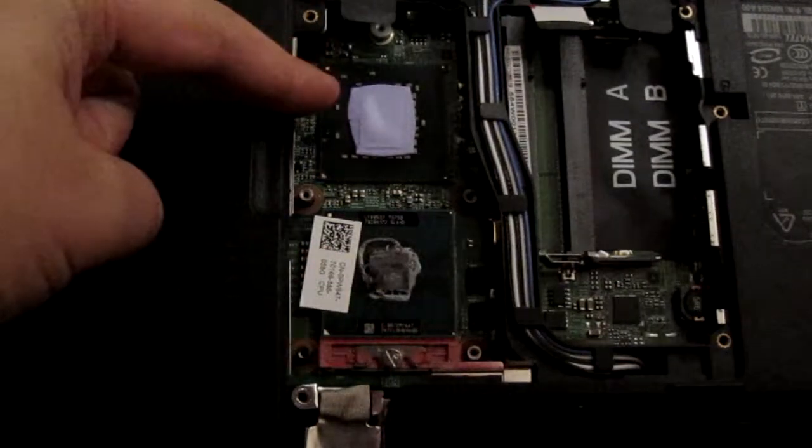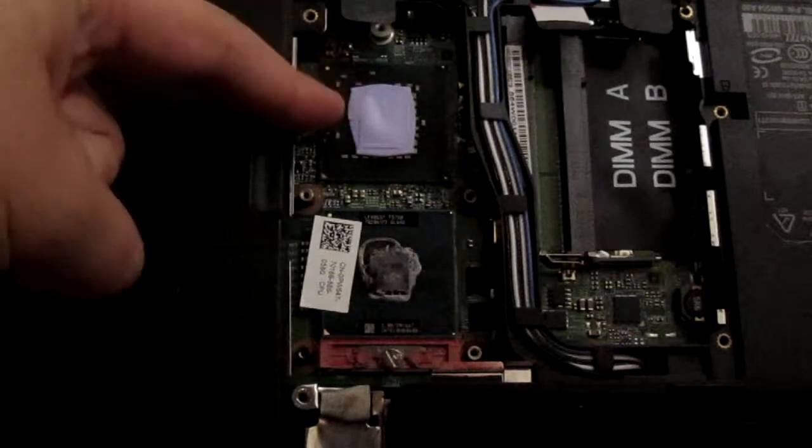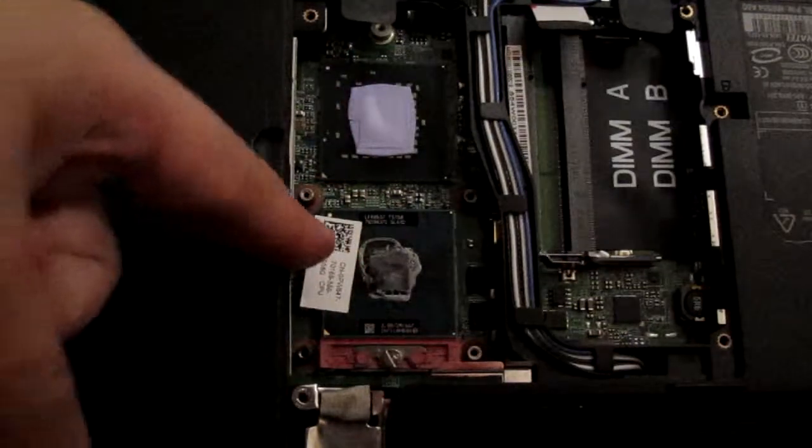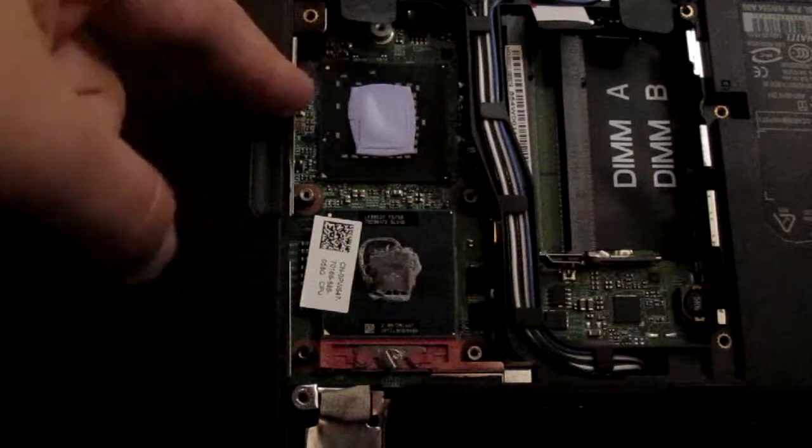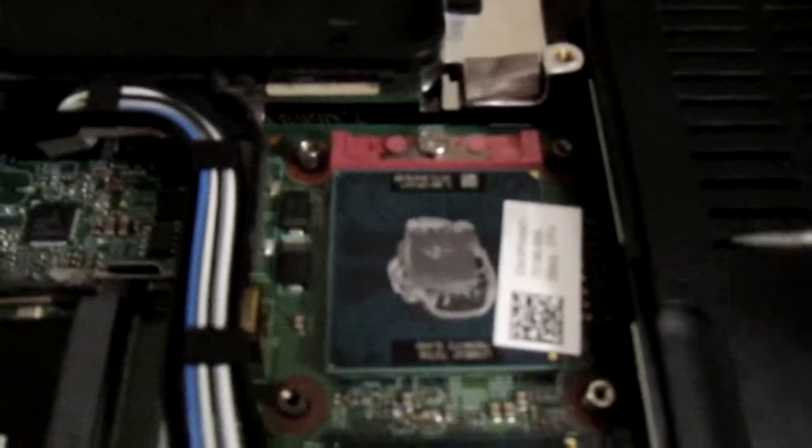I'm not sure if that's the cache or what it is, because normally the cache would be on the processor chip with it. So we'll see what that ends up being. Here's an interesting dynamic.